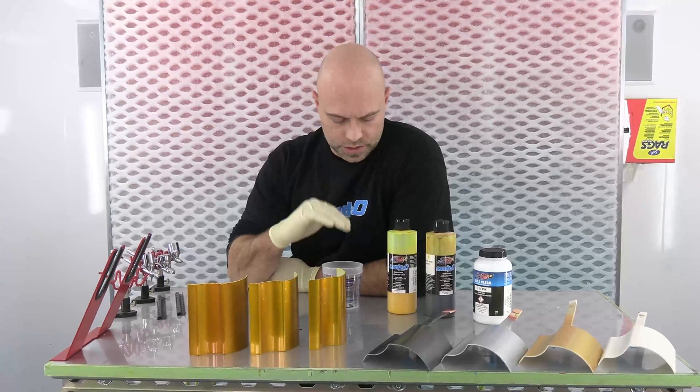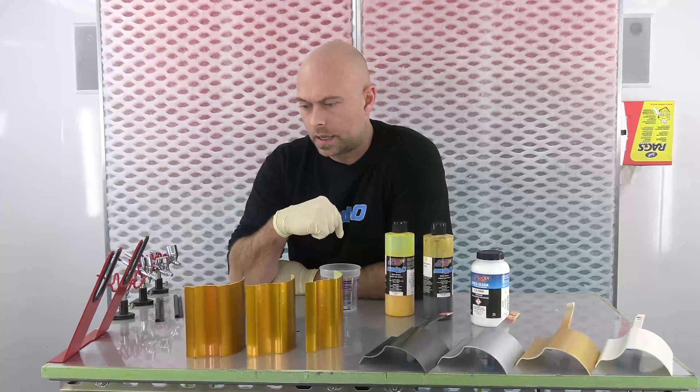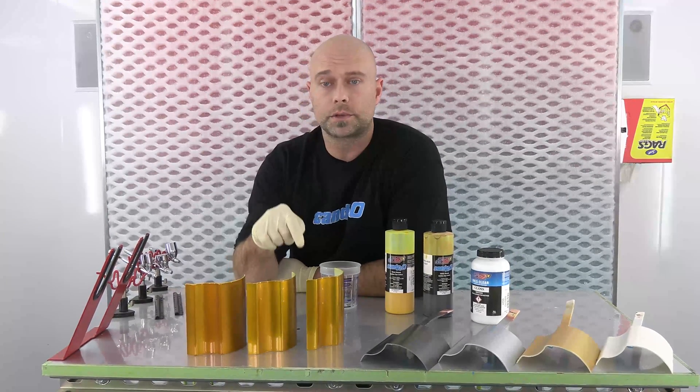Welcome back. We are just about ready to start mixing some candy. These are samples I actually sprayed out prior to this to try to get the ratio, the concentration of the two candies, really close to the color. These are all over silver sealer. My standard was a silver ground coat — all the same ground coat, which is our 6013 silver sealer.